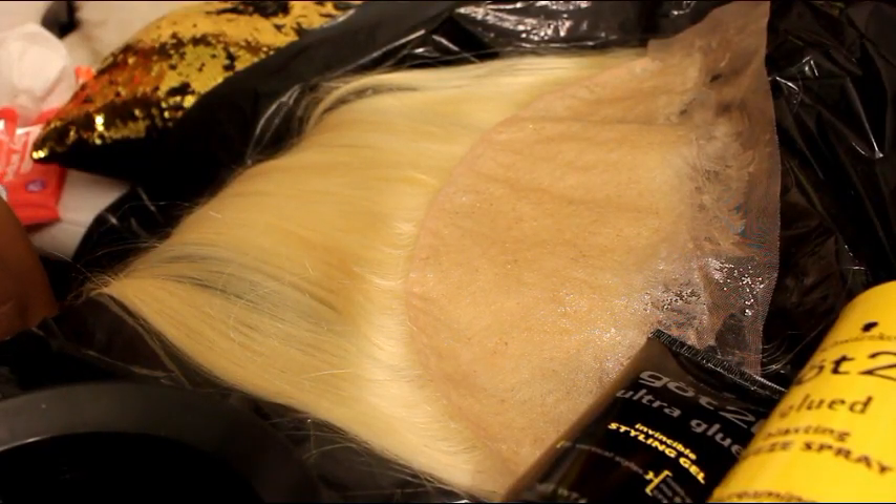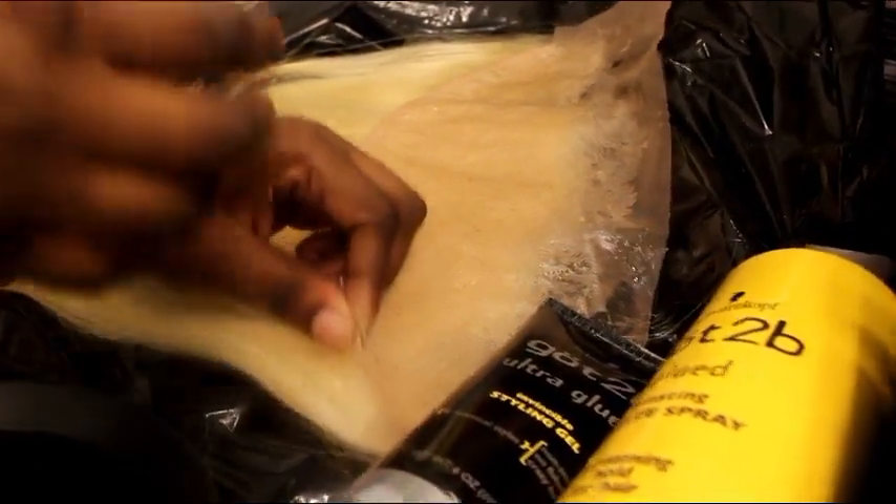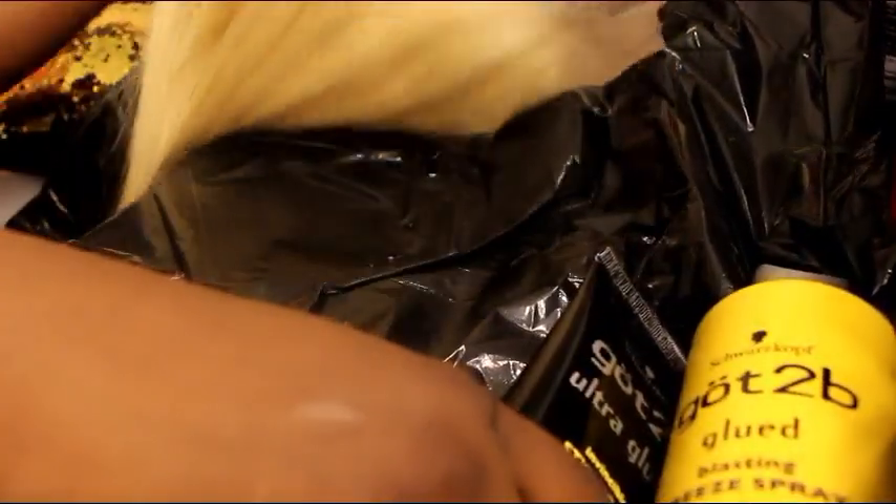When it's completely dried, the lace is going to be really stiff to the touch, and this is what it looks like.